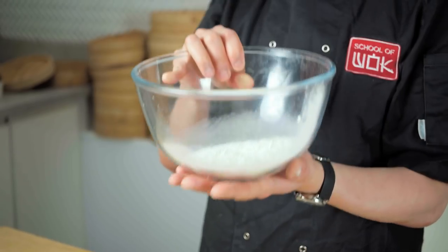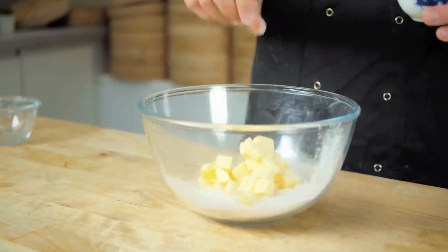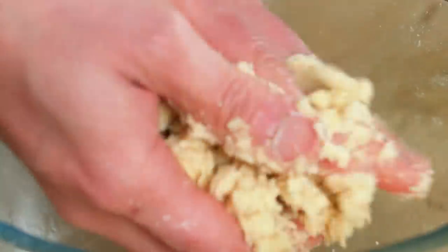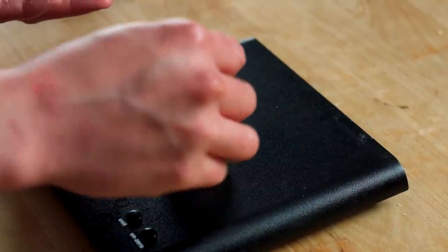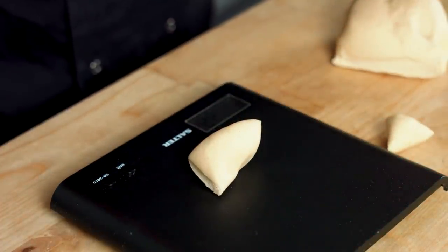Now for the butter dough: 100 grams of plain flour, add about 75 grams of cold cubed unsalted butter, and a tiny pinch of salt — because pastry needs a bit of seasoning, otherwise it tastes like cardboard. Use the traditional rubbing-in method as you would with shortcrust pastry. After rubbing in, the butter has gone into the flour and everything comes together — it will feel a bit soft but don't worry. Bring it all together into a nice bowl of pastry, then weigh out 20-gram balls of butter pastry and 30-gram balls of the water dough.